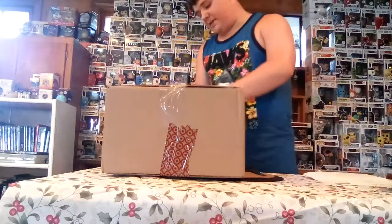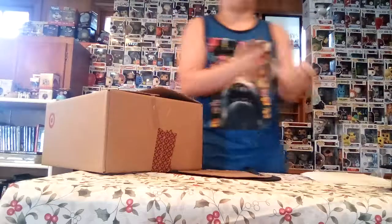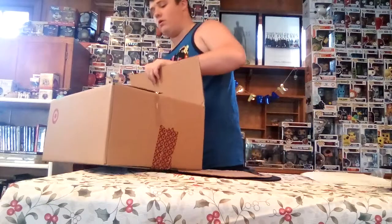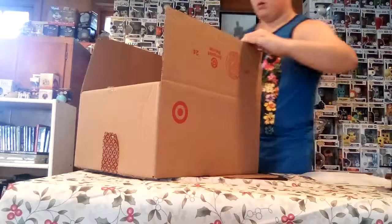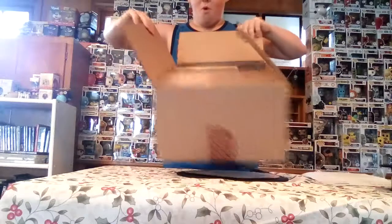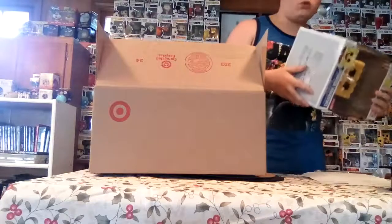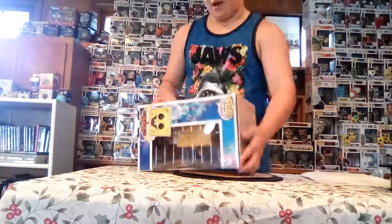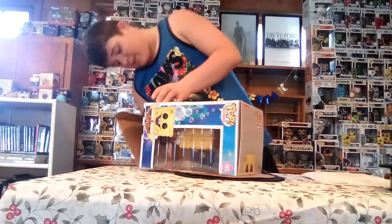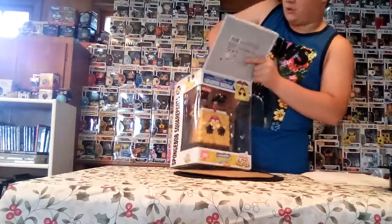I might just try to take off the tape instead of cutting through it because I think it would be hard. That's not that bad — this is actually not that bad at all. Alright, let's just unbox this thing.